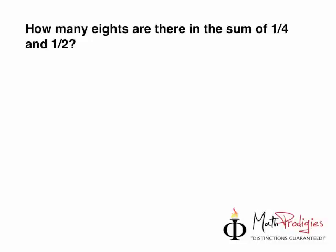Now, first step — breathe. Take a deep breath in. Now, the next step is for you to take a look at the things separately. So, the first part of the question asks you: how many eighths are there? Now, what are eighths? Let's find out what eighths are first.